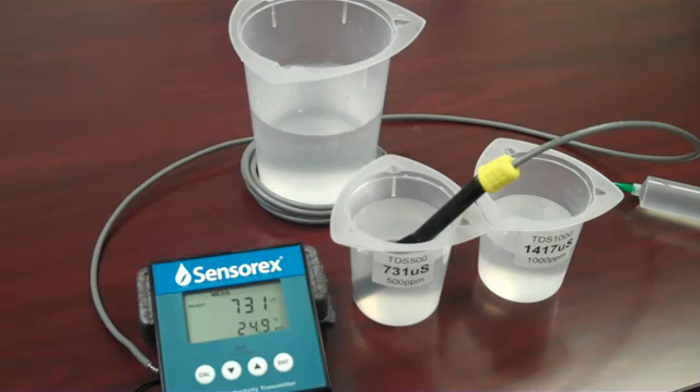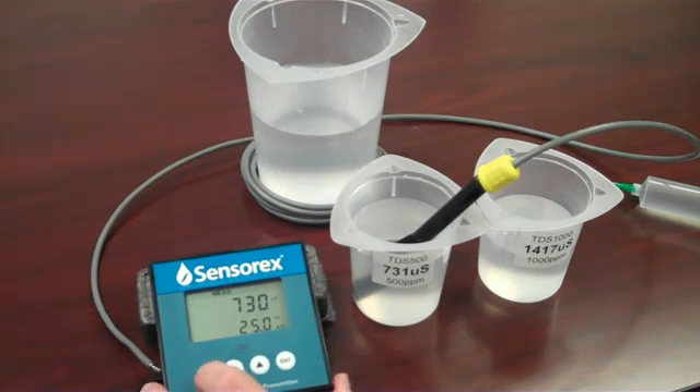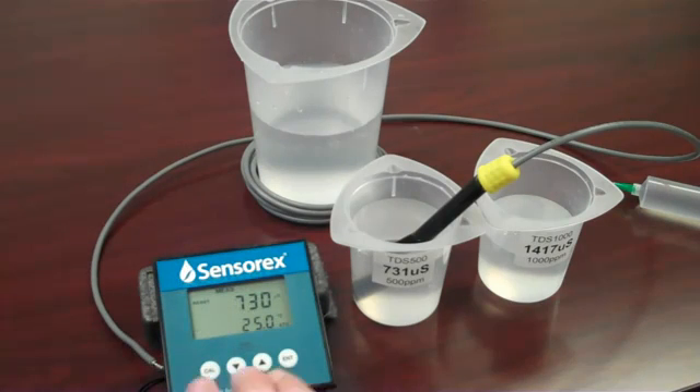To perform the conductivity calibration, press the calibration key to enter calibration mode. The display will flash for a moment until it stabilizes. Use the arrow up and down keys if necessary to confirm the calibration value, then return to measurement mode.